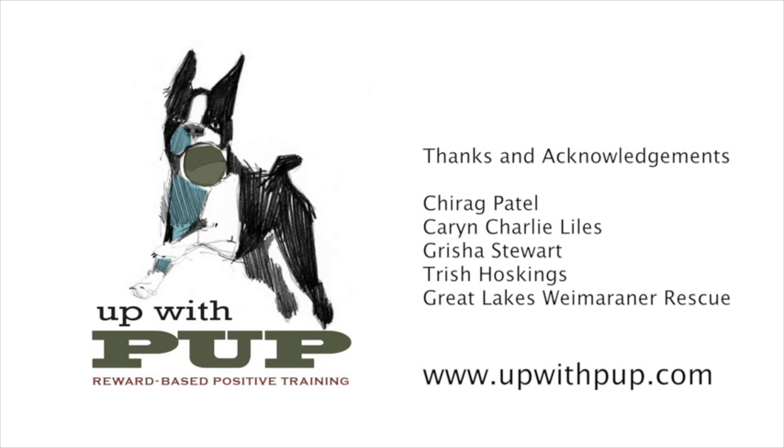Please find out more or ask questions by visiting us at www.upwithpup.com.